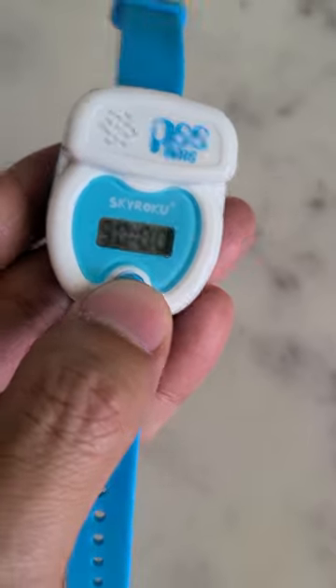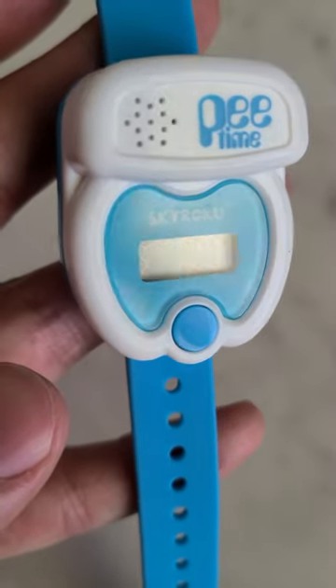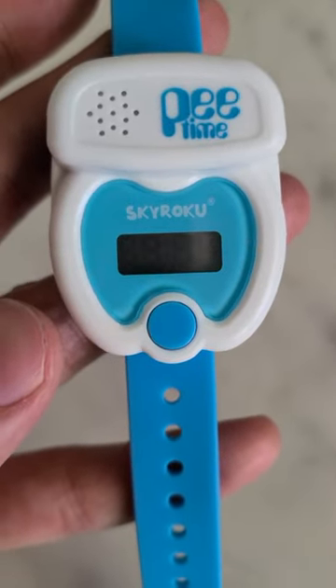Once the timer counts down to zero, the watch will flash with lights and a tune will play. Overall, it's a great tool for kids for toilet training.